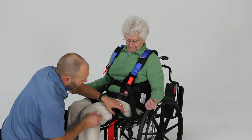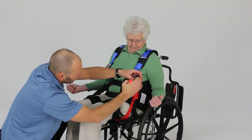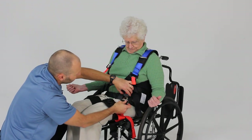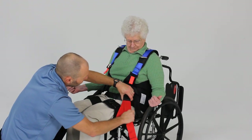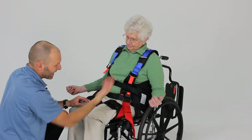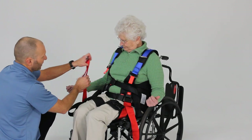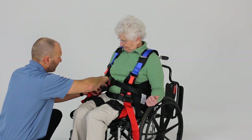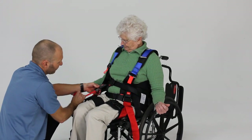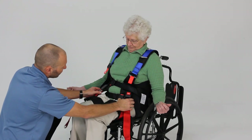Next, take the red seatbelt buckle with the red webbing attached and bring it up to the front buckle with the red push button — snap that in. Take up some of the slack but not quite all of it, because as they stand up and their hips come into extension, that process will take up the remaining slack. Do the same on the other side: take up some of that slack and leave a little bit of room so when they come to standing it'll take up the rest.